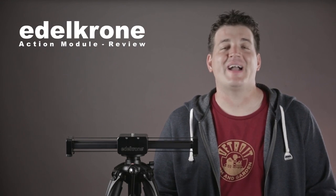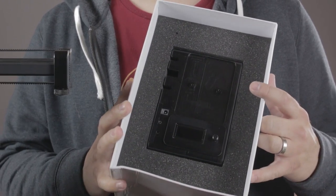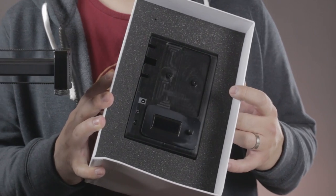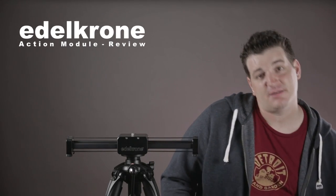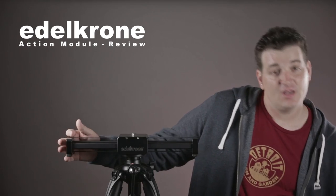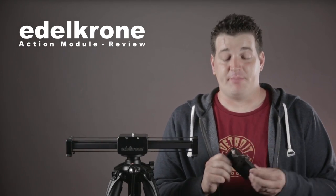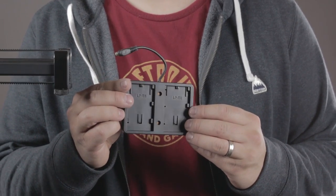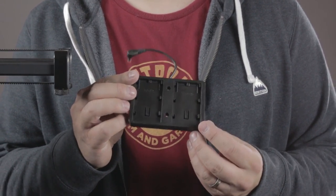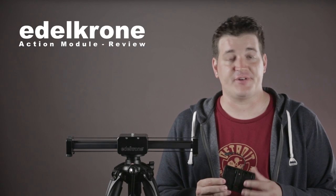When you open up your Action Module you're going to find it's really well packed into the box, with a generous amount of foam protecting it. In the box you're going to find some mounting screws — these mount the unit to the end of your Slider Plus. You're also going to find a battery plate; you'll need to specify one of three different types, and in this case I got the LP-E6 so it works with my Canon batteries.